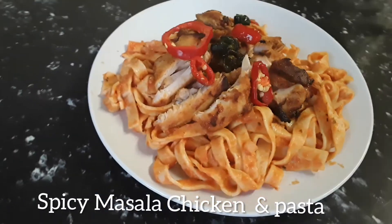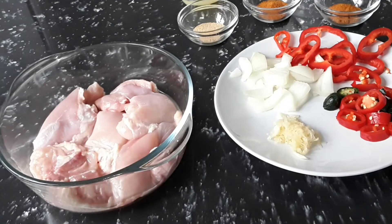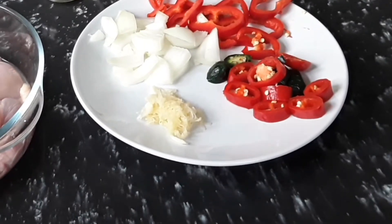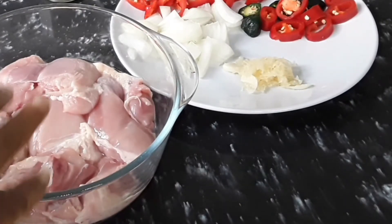Welcome back to Creative's Kitchen. Let's cook masala chicken today. Here we have 500 grams of boneless chicken thigh in this bowl, and we are going to season the boneless skinless chicken thigh.